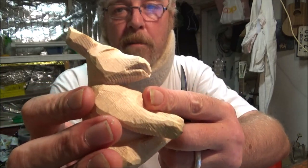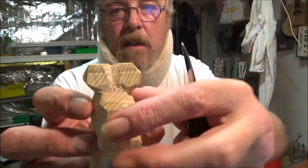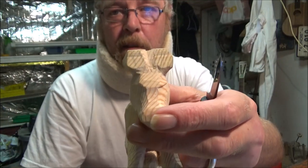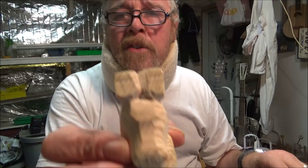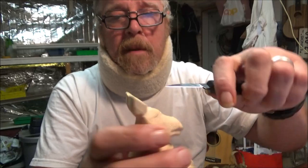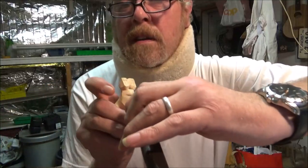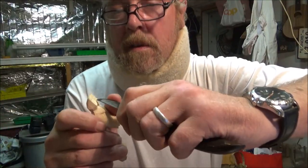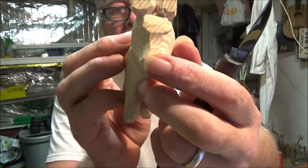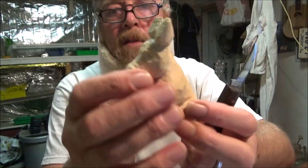I'm going to split his ears. This is going to be a difficult bit because the grain's running across and I've got to be careful. I managed to split them at the base without breaking them off. I basically went in, cut, then cut again from three directions, did it from both sides, and managed to get through. Now I've got to split them and give him some funky ears.